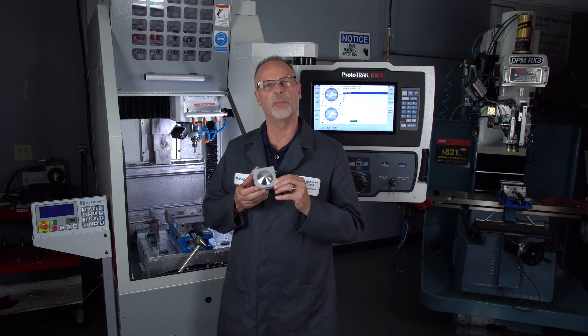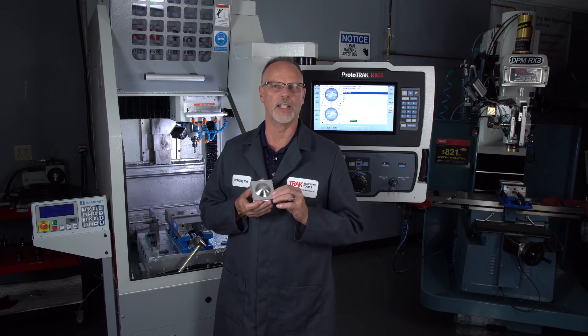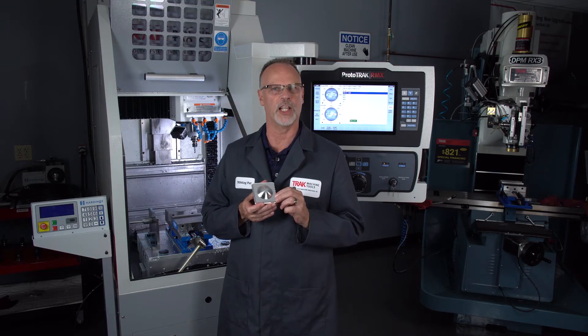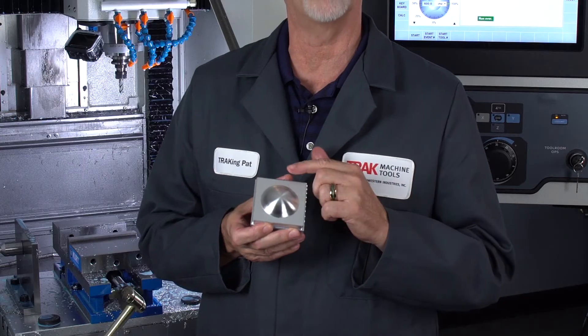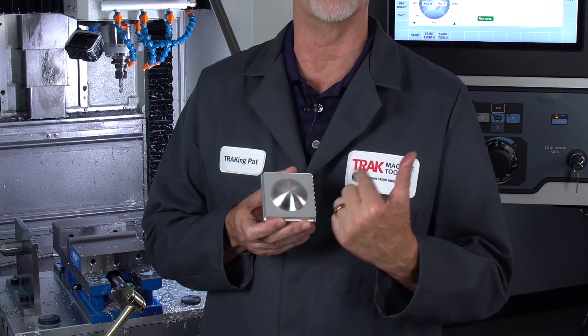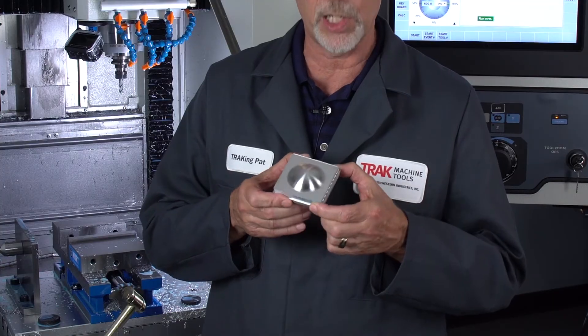Okay, so as you can see here's the completed part. I noticed that I did make one mistake in the intro — when I said that the second pass was going to be 180 degrees to the first one, it was actually 90 degrees. So it did the rougher cut going across in the 3D surfacing and then came back corner to corner to finish off the part.